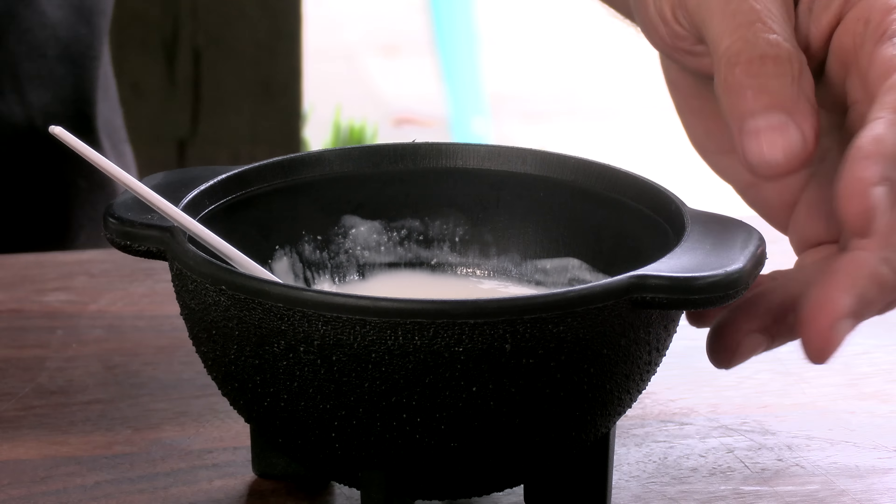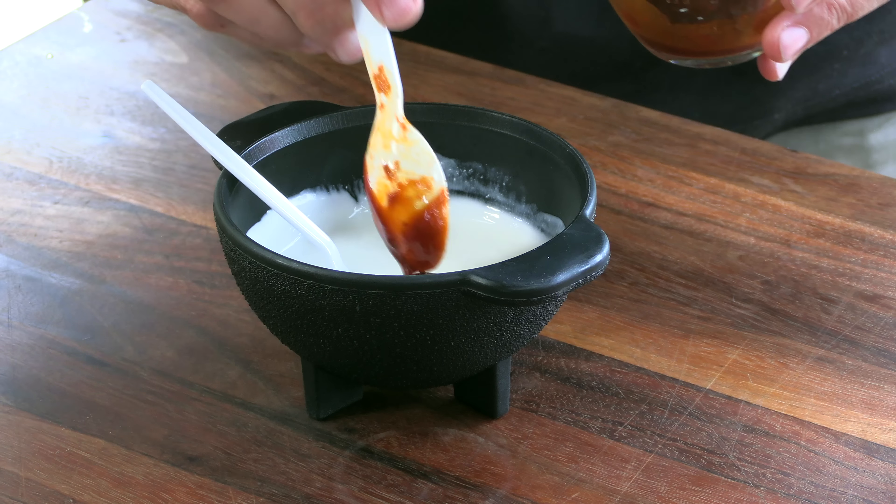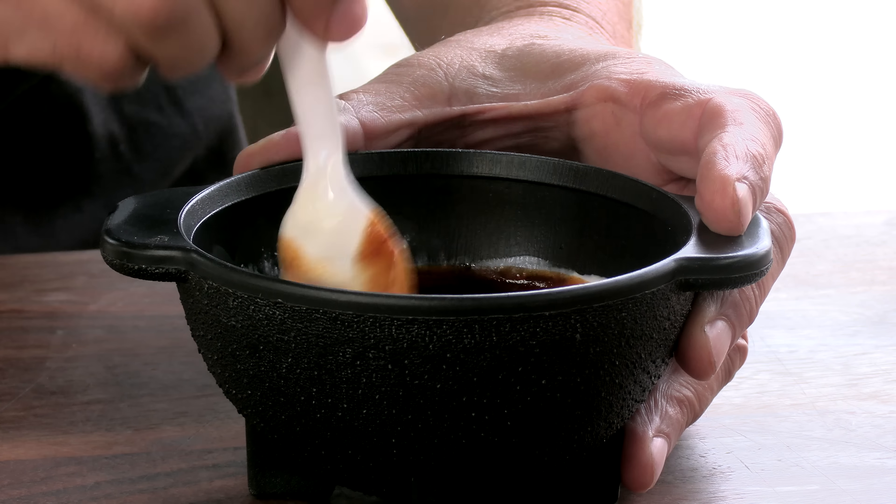I'm going to make a very quick chipotle crema. This is really easy — I have Mexican crema, which is basically Mexican style sour cream that flows a lot better. It's made for putting on a taco, so it's not going to come out in big clumpy spoonfuls. I have a chipotle sauce — the sauce that comes in the jar or can of chipotle peppers. It's got a nice amount of heat and very smoky flavor. I'm just going to add that to the crema and stir it up. Easy stuff.